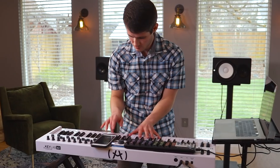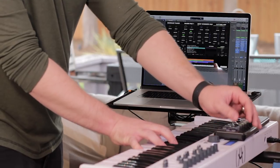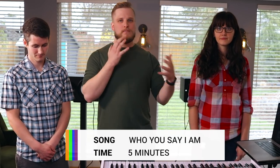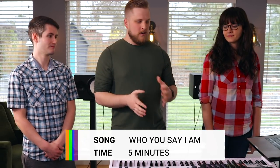Hey everyone, David, Joy, and Ryan here from Sunday Sounds. Today we're going to do a 5-minute sound design challenge — it is going to be brutal, dreadful, tough, hard, fun, and awesome. We're each going to use Patch Builder and Sunday Keys to design a patch for the song 'Who You Say I Am.' Let's go check out the 5-minute sound design challenge.